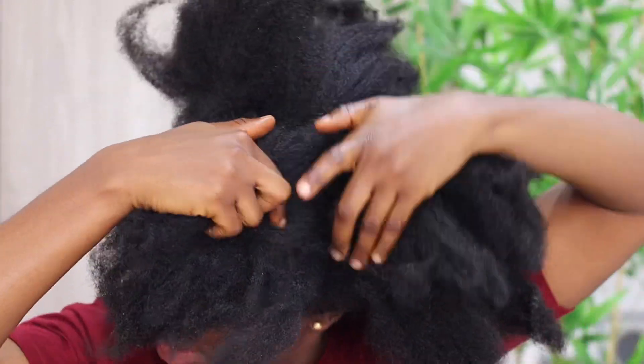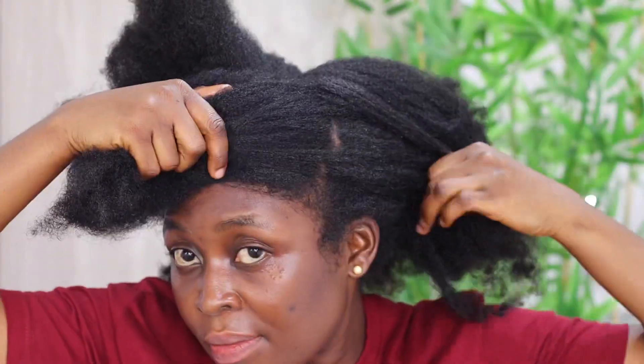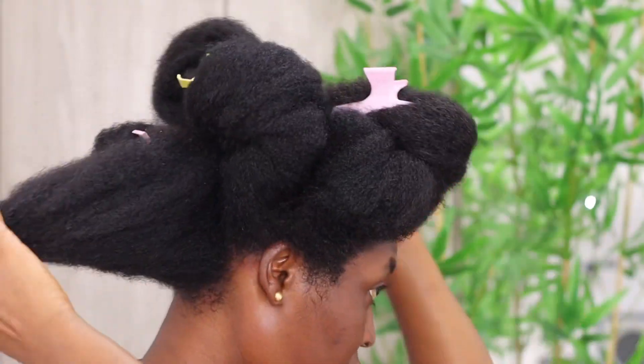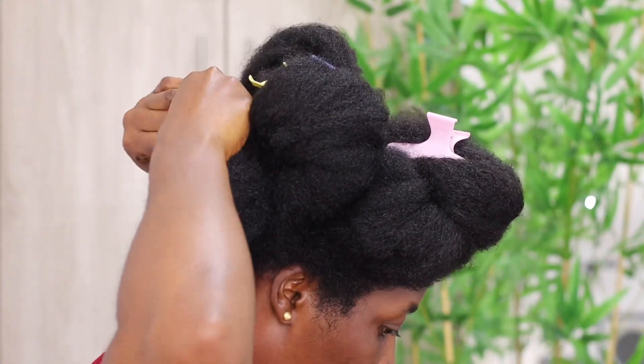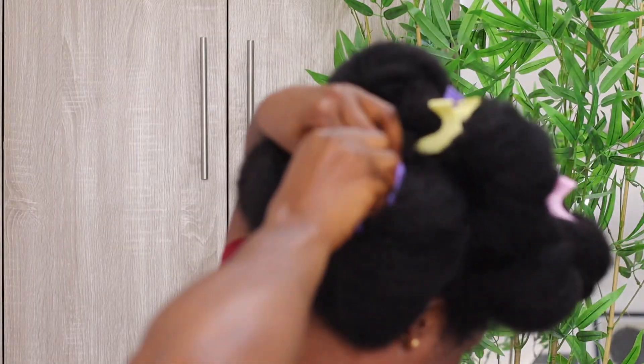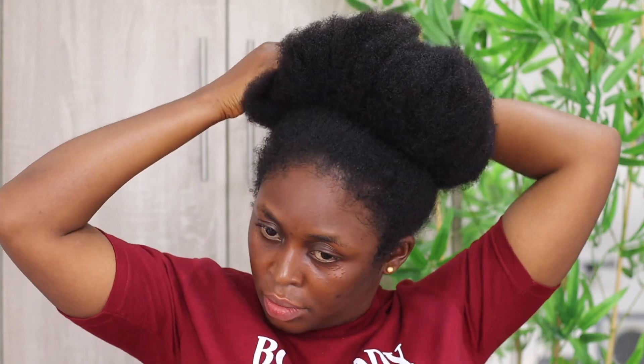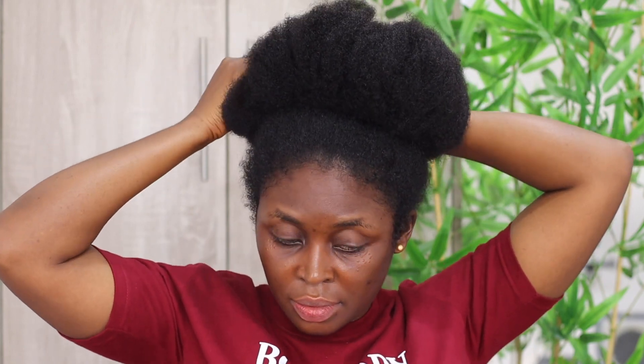This is a realistic video of how I detangle my thick, full hair — the struggle is real. I'm going to share with you the perfect way to detangle your hair; you may have been doing it wrong. To begin, my hair was packed in a bun and I wore this bun for over two weeks, and here I'm trying to untie the bun.